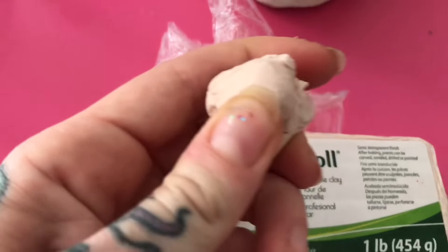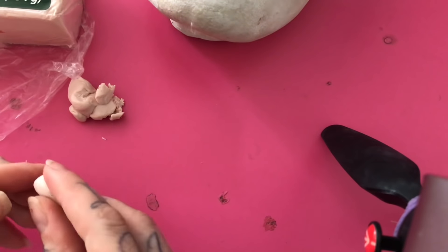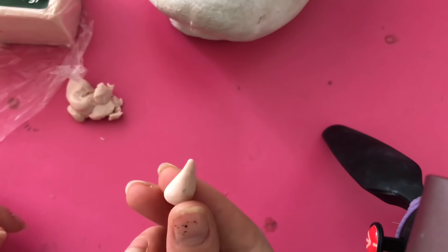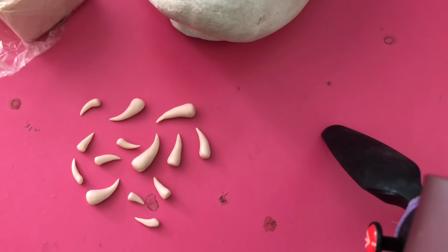To start off I am using Living Doll clay. I use this stuff for everything — teeth, bones related. It is amazing to sculpt, it is easy to purchase on eBay and it is cheap. Highly recommend it. Living Doll clay is super lightweight so when you apply it to your prosthetics it doesn't weigh them down.